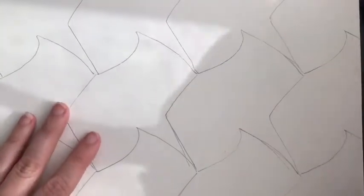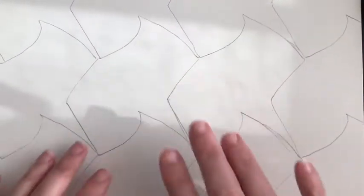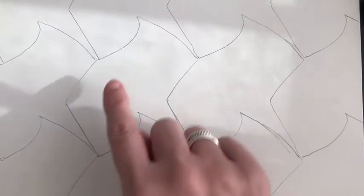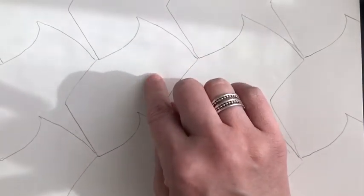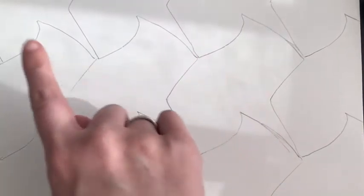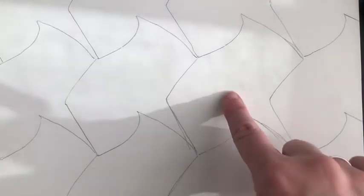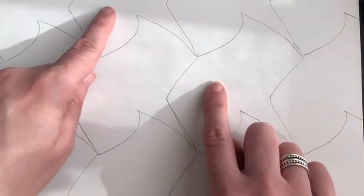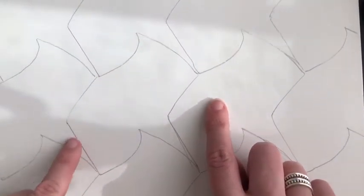Now that I have my tessellation piece outlined, it's time to work on coloring and decorating it. Mine looked like little fish or little sharks, so I'm going to color some of them that way. You can put faces on them, or just color them to give yourself value and shading — they make interesting designs that way. I'm going to do every other one as a shark and do zentangles in the ones that fit in between.